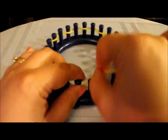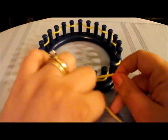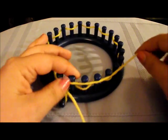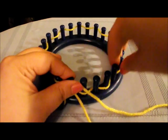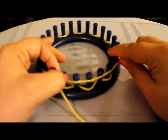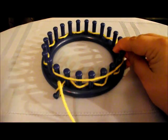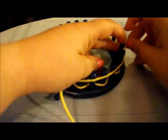You don't want to be wrapping it too tight. Now when we work our way back to the beginning, lay the working yarn across the pegs and push down the string you just did. Wherever there are two loops — like here and here — that's where you're going to knit over. So grab your tool and where there's two, knit over.